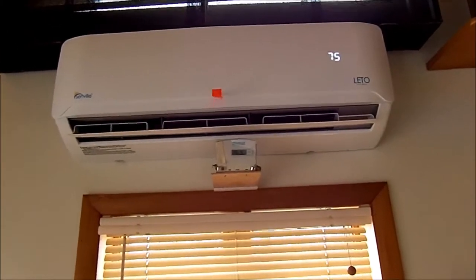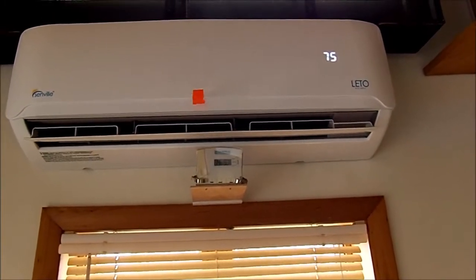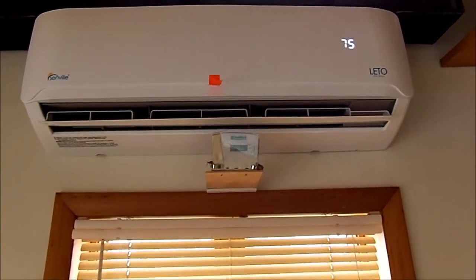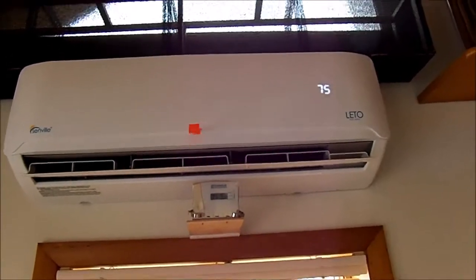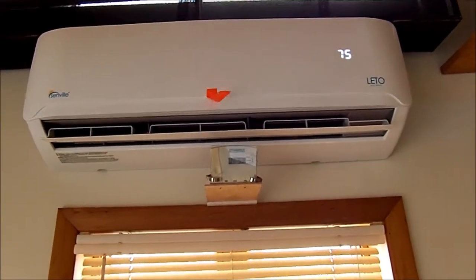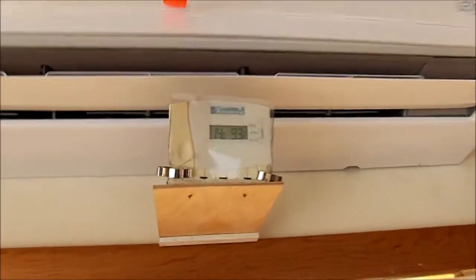I put a short length of surveyor's tape on the unit mainly because this device is so quiet that I can't tell when the fan is running — and as a matter of fact, you probably can't hear the fan running either. I do have a ceiling fan spinning above my head right now, but you cannot hear this unit run. I also put a little thermometer up here so I can tell the temperature of the air coming out of the unit.